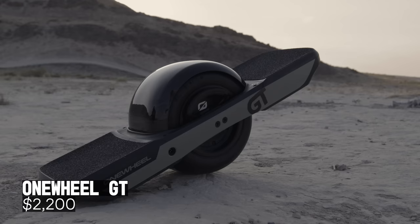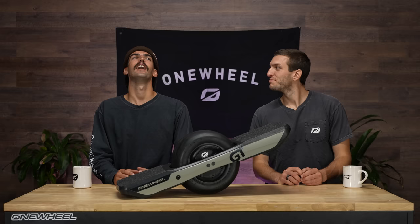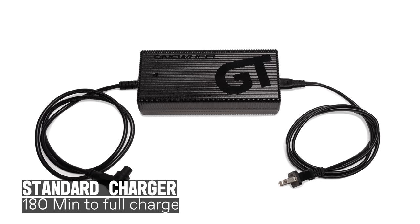All of that goodness wrapped up: the Onewheel GT is $2,200. How long is it going to take you to charge your brand-new GT? With the standard charger, it's about three hours. With the faster charger, it's about an hour and a half.